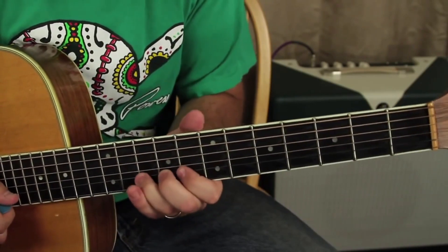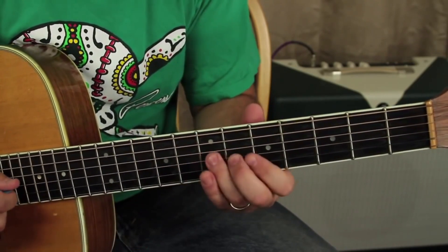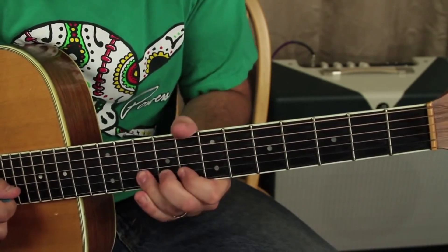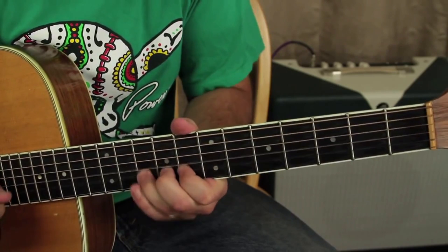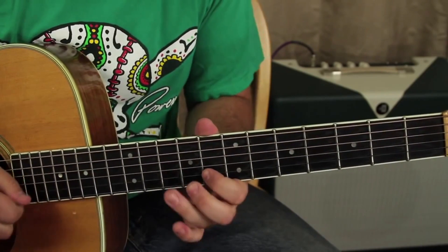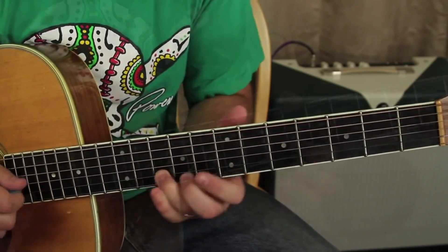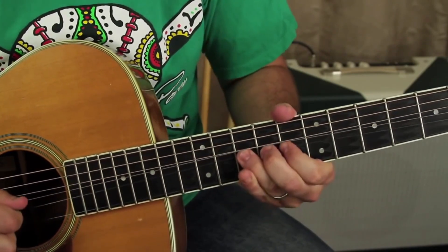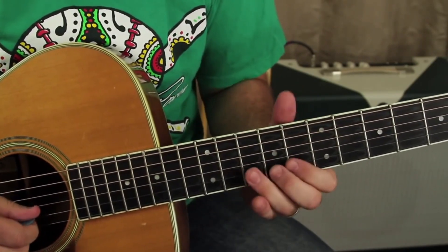We work a little thing between the 8 and the 10 of the B after that lick. So we've got 8-10, and then a bend. That's the phrase more or less — pretty close.